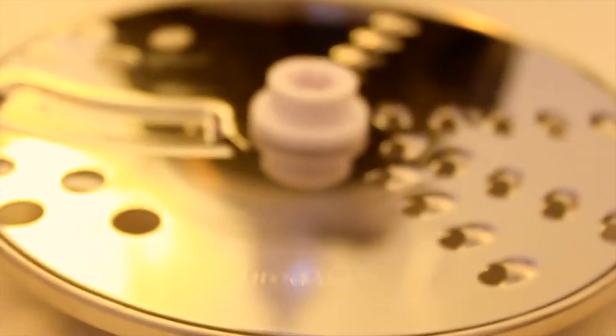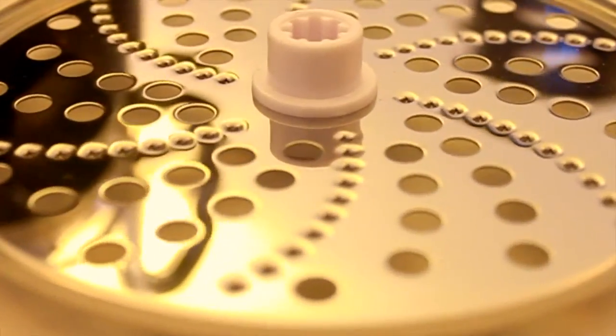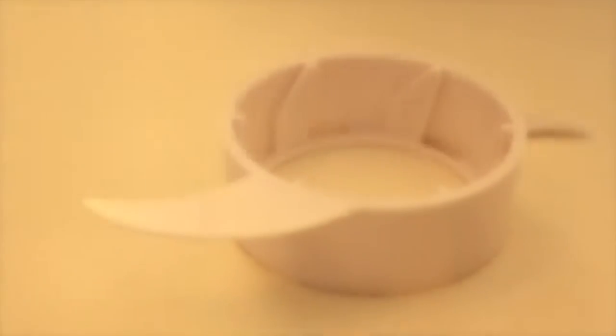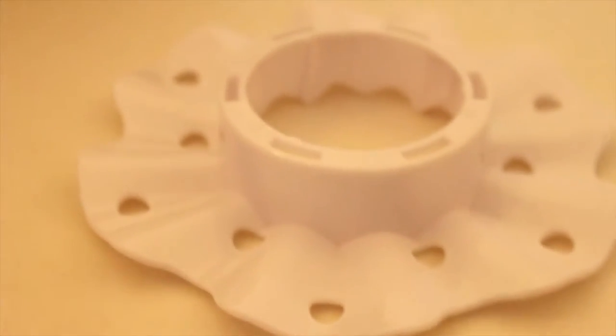The Russell Hobbs Illumina comes with a slicing and shredding disc, the grating disc, the dough tool for pizzas, breads and cakes, the whipping whisk for creams and egg whites, and the titanium coated blades that stay sharper for longer.